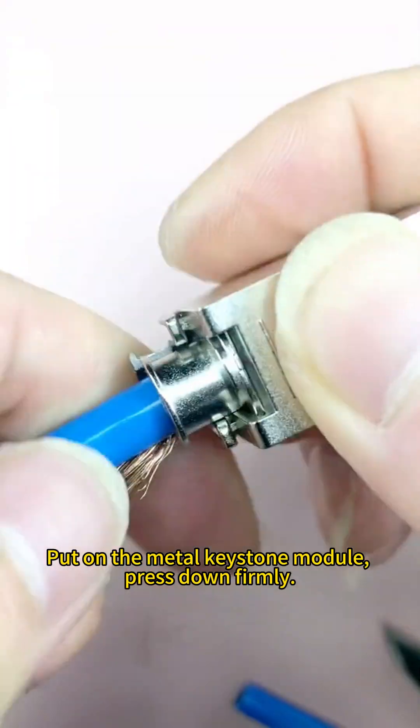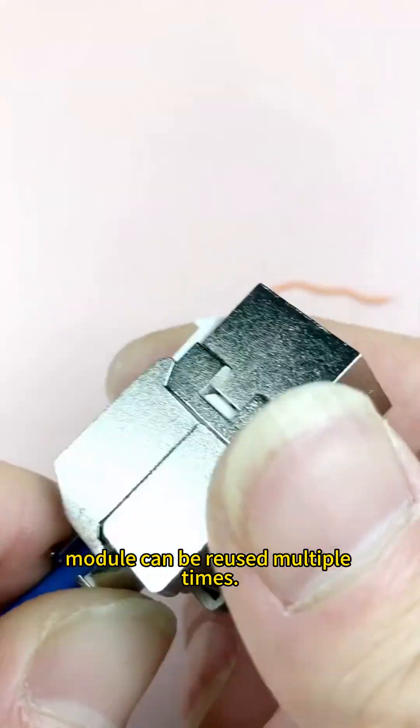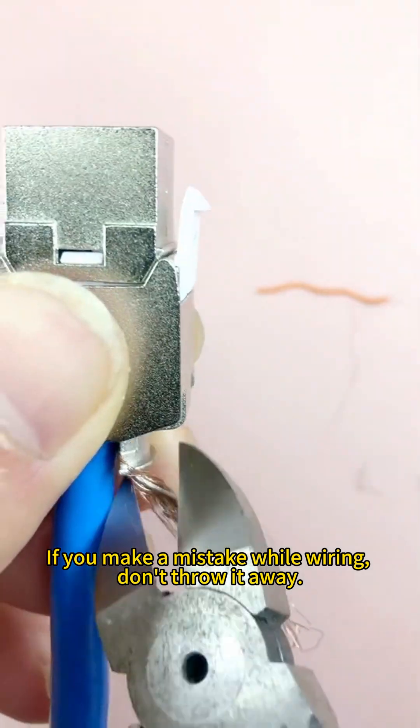Put on the metal keystone module and press down firmly. This type of keystone module can be reused multiple times. If you make a mistake while wiring, don't throw it away.